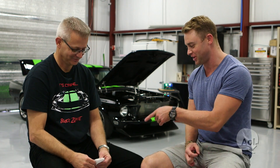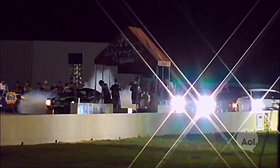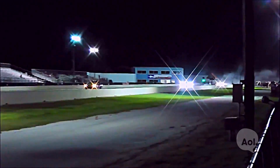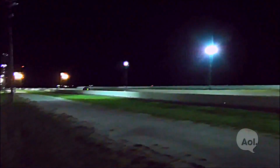I can see you've got a piece of paper in your hands there, and you're dying to show it to me. This is a series of numbers that you achieved at the drag strip. Let's start with your zero to 60 time. The zero to 60 time is now 1.94 seconds. This car is quicker off the line than every production supercar in the world.